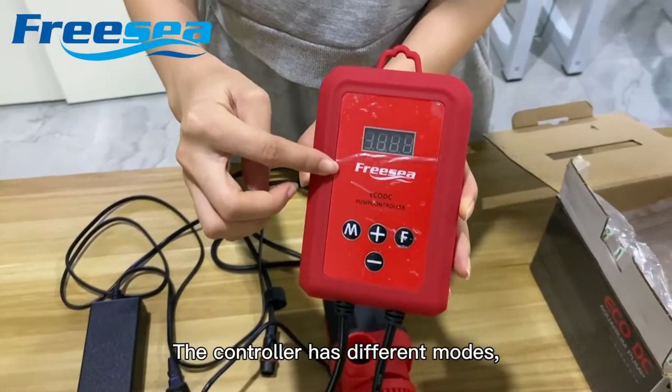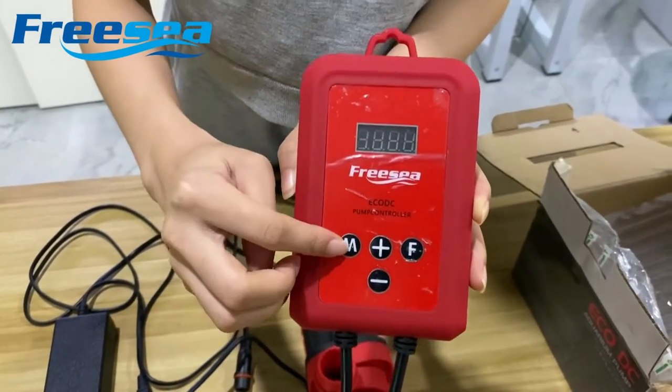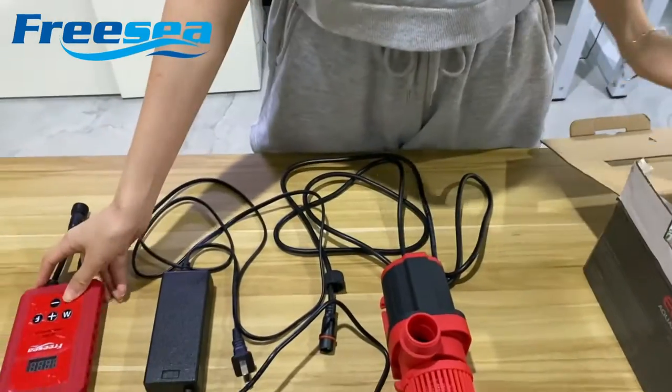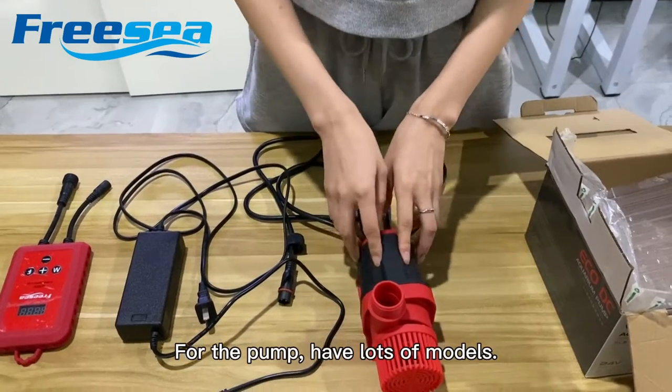And the controller. The controller has different types. This is a free port. This is a video. Here is the channel. The controller has different types.